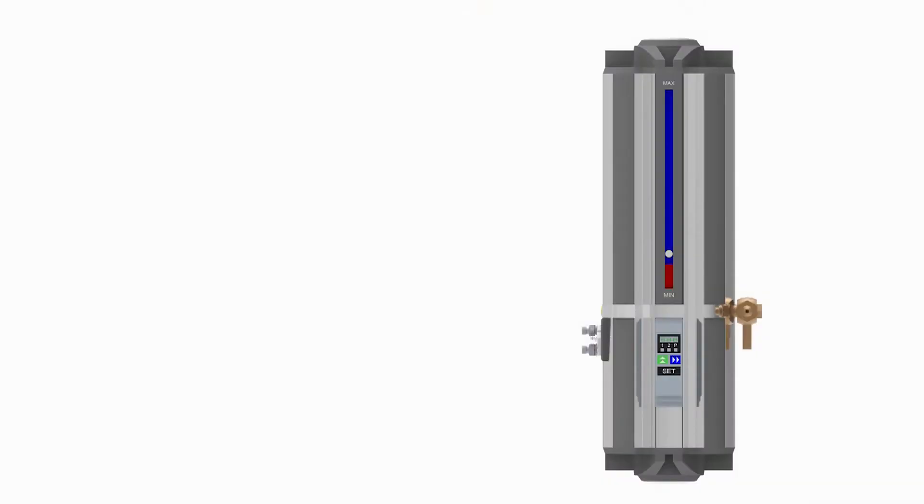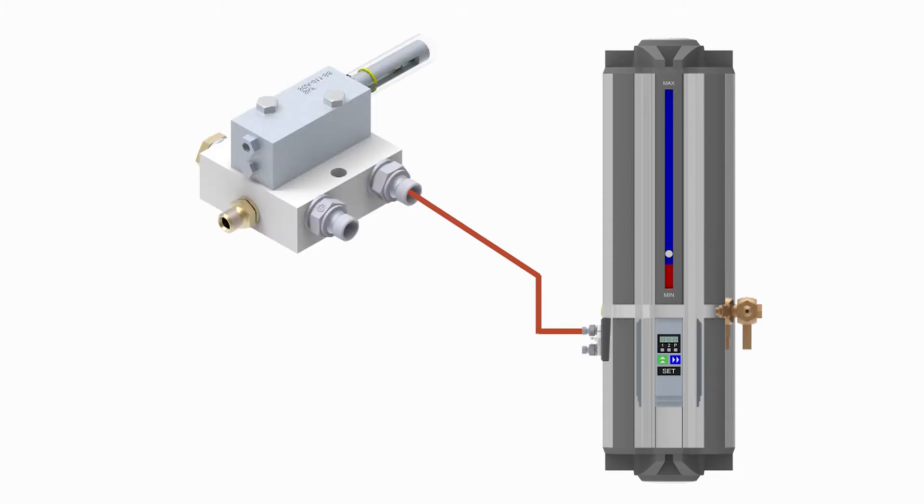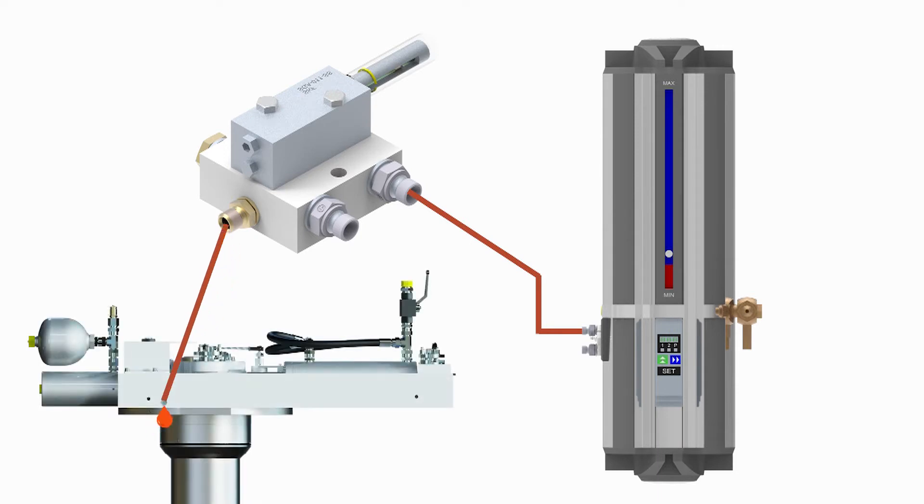In big picture, the autogreasing system works as follows. The control unit pumps grease up to a pressure in order to move it through the piping and actuate the doser unit. At the doser unit, a specific volume of grease is pushed onto the hull unit.